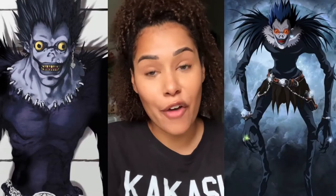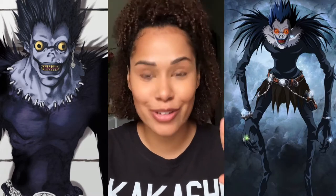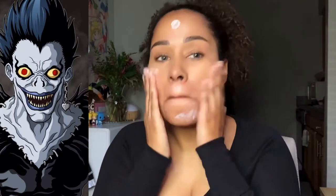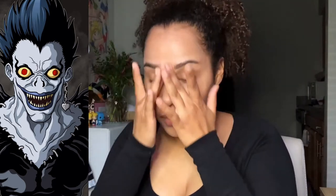So today we are doing a scary cosplay — we are transforming into Ryuk from Death Note. If you guys want to see this transformation, because it's going to be grand, just keep watching. First, I start out by using a primer by elf to protect my skin from all of the makeup I'm going to put on.